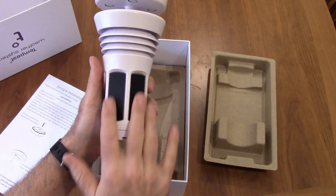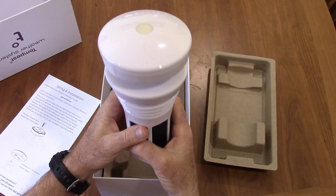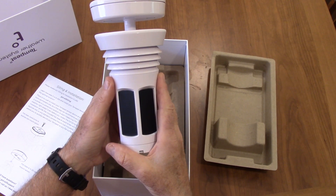Another thing that attracted me to this is that it has solar panels. You orient this to the south, and as the sun shines on it, it will charge it up. It doesn't have any moving parts, so it should last a long time, and the solar power should be enough to keep it powered as far as communicating with the base station.